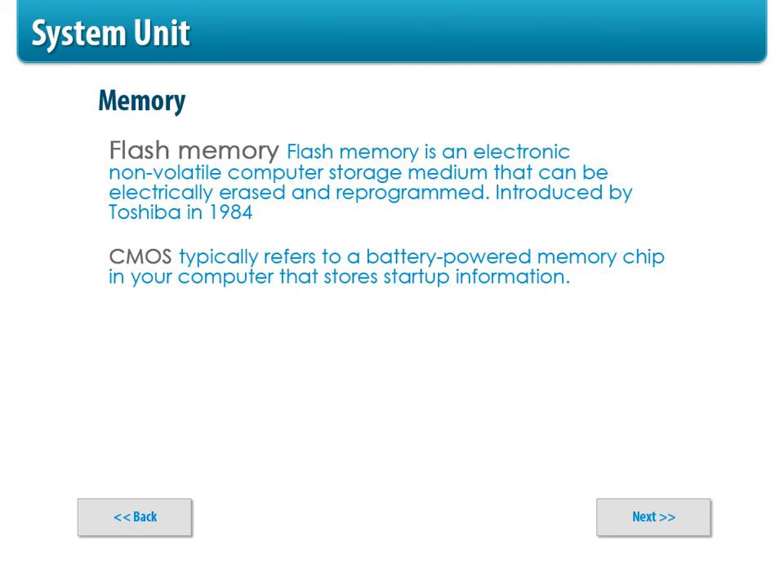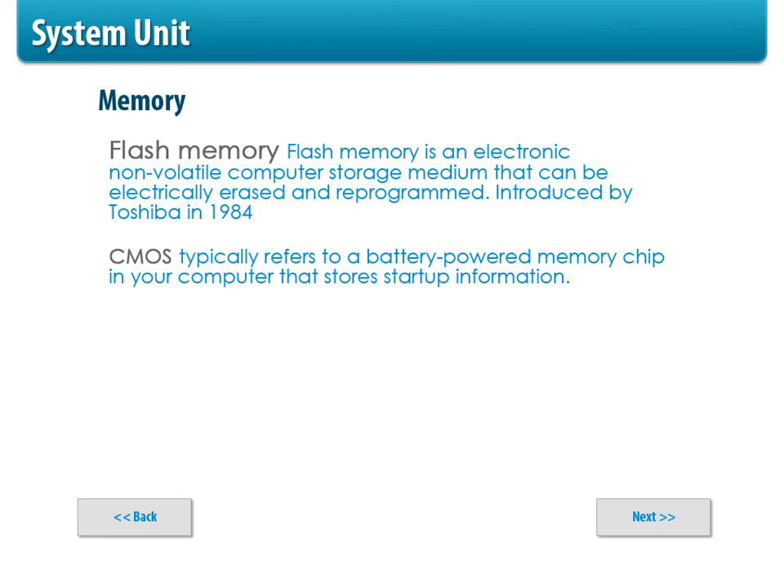Another type of memory is flash memory — you probably recognize it as your little USB drive, but there's also flash memory in many different devices. It has no movable parts, it's electronic, and it's non-volatile, so it stays — it's ROM, not RAM. Flash memory was introduced by Toshiba in 1984. There's also CMOS, which uses a little battery. CMOS holds startup instructions for your computer, is a different type of memory, and is not erasable. As long as the battery is there, it resets and you don't need to re-enter that information.